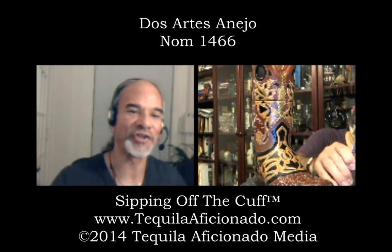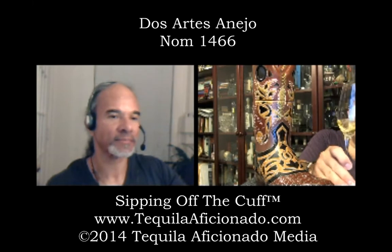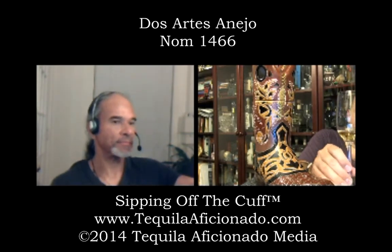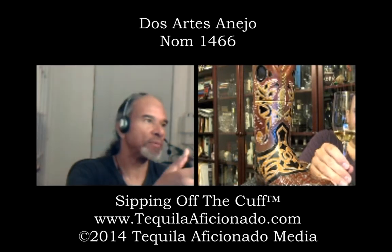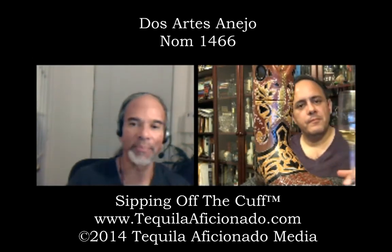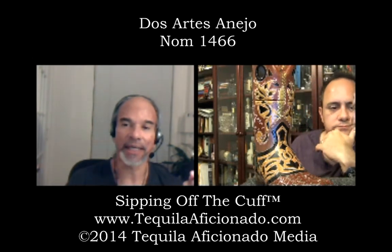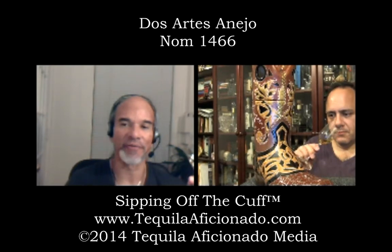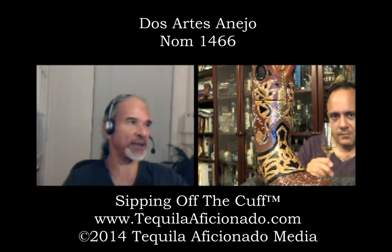It's got a deep golden hue and the legs are real pretty coming down the sides. When I spoke to Mr. Molina he told me this is actually rested in whiskey barrels — used whiskey barrels — so it may lean more toward the whiskey portion of it. It's got beautiful legs, Alex.